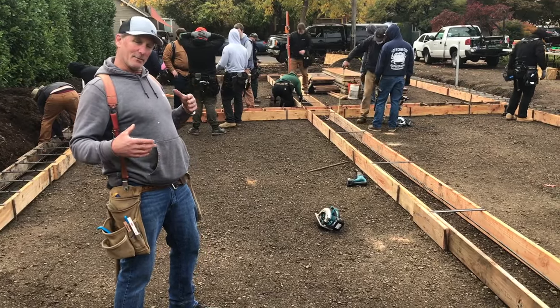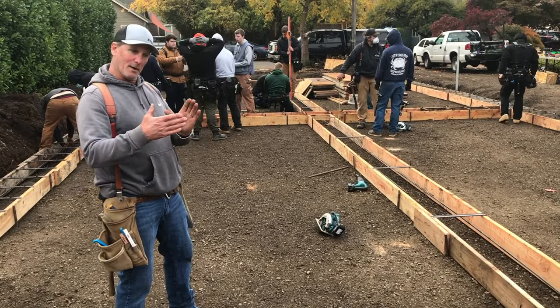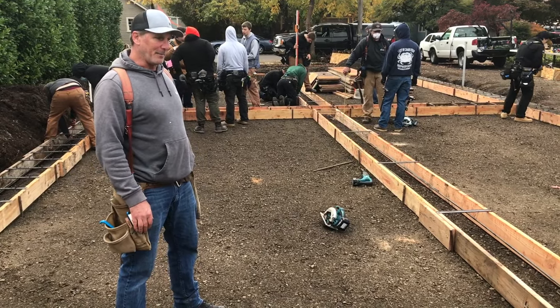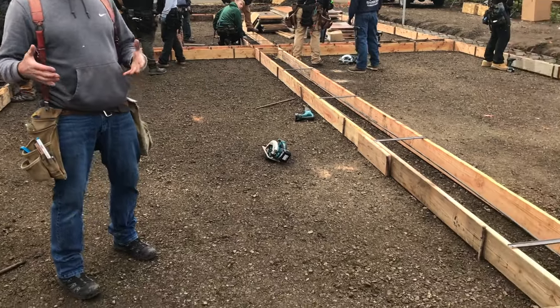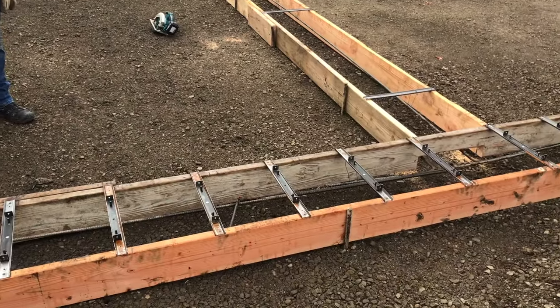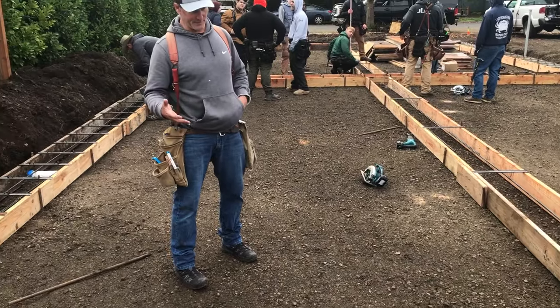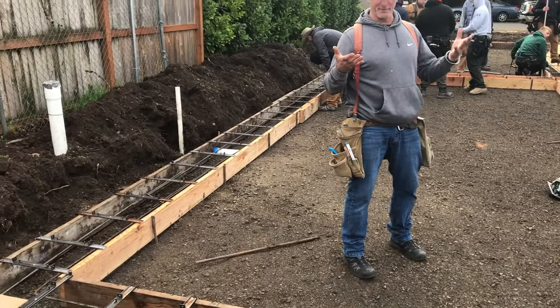It's nice to get the class out here. We're learning how to form up footings, a stem wall, we're tying rebar — a lot of different components here. This is the footing you're looking at. It is the footprint of the home — hence the name. It's the part that sits on the ground, the part that ultimately holds up the building.